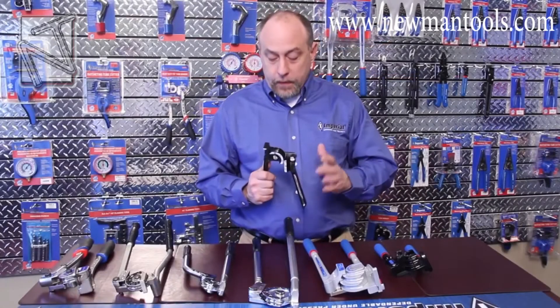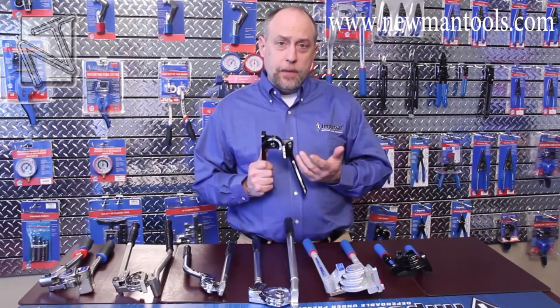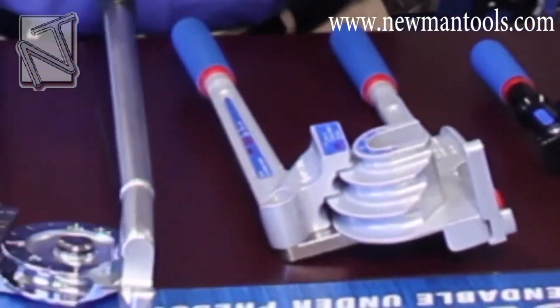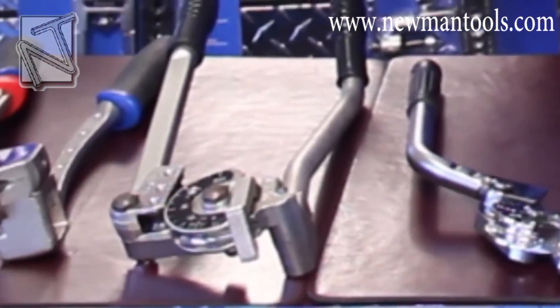So let's start off a little bit about the lever bender and what they're used for. When we're typically talking about bending tubing, we're talking about dead soft copper, aluminum, or steel tubing. Each one of these benders has a very specific application. It's really important when you're selecting a bender that you understand what that application is.